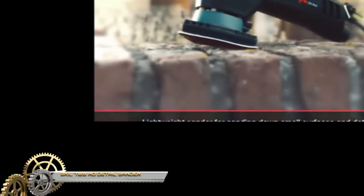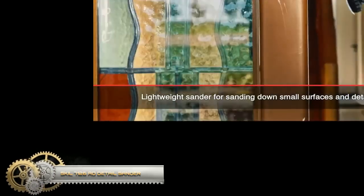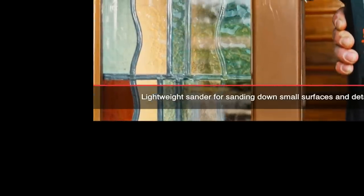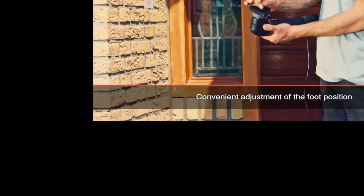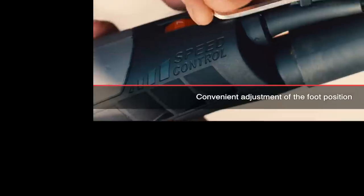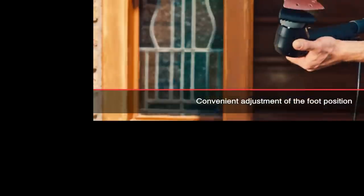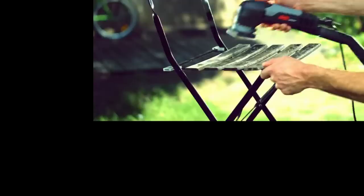Skil 7000 Detail Sander: the 260-watt Skil 7000 detail sander is designed to reach hard-to-reach spaces such as stairs and furniture. Thanks to its three different functions, you can quickly switch between two foot positions for sanding along corners and edges. With the finger-shaped attachments applied, you can also sand in hard-to-reach spaces.